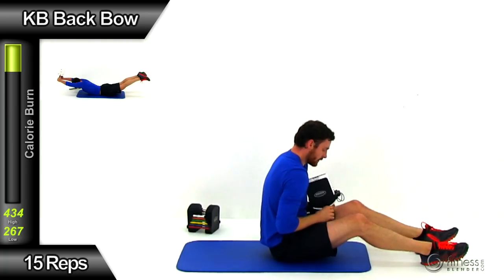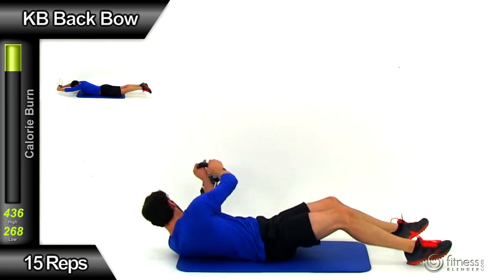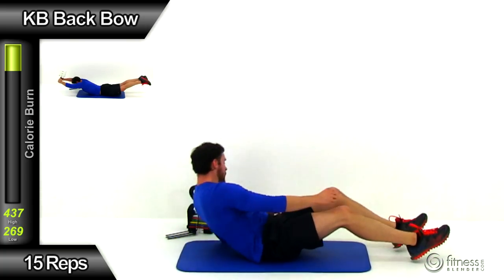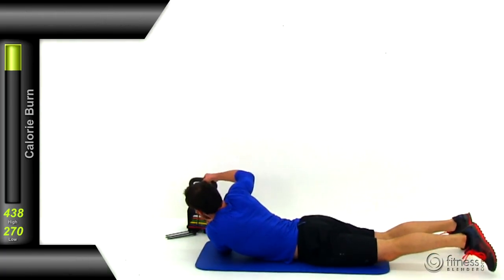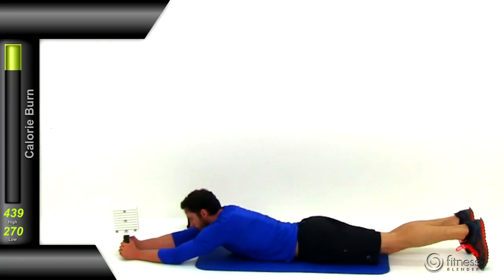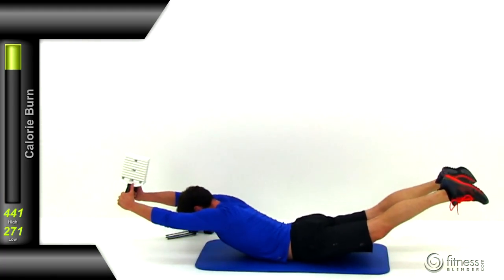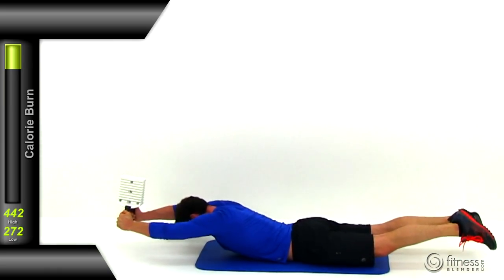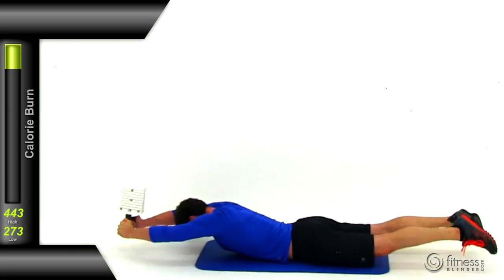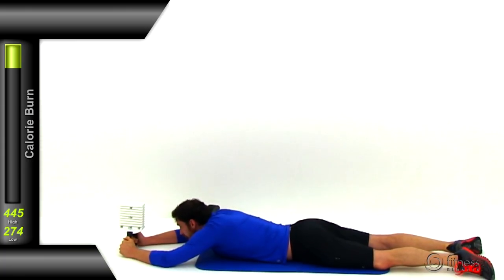Moving to the kettlebell back bow — flip over flat on your stomach. You don't need much weight at all; some people might want to do this without any weight. Extend those arms straight up above your head, legs out in the opposite direction. Turn that kettlebell upside down flat against the mat, then arch it up really nice and high. Get a nice tight squeeze at the top of that range of motion, slowly back down with a little hover, then right back up again. Try to get as much distance off that mat as you can with those arms and legs. That is the end of this kettlebell routine.